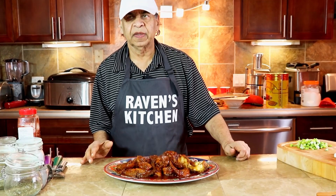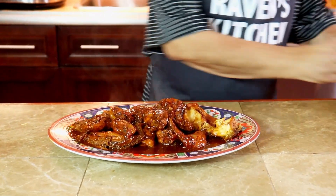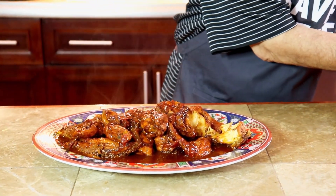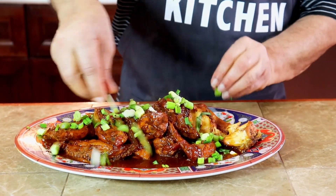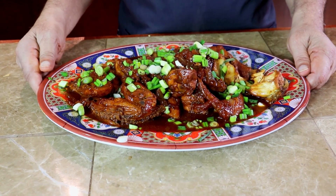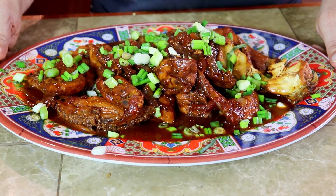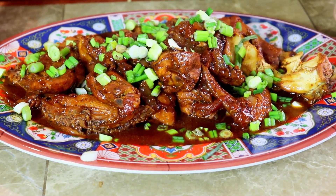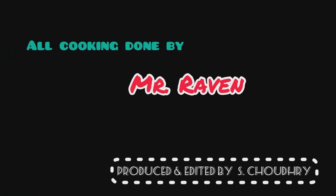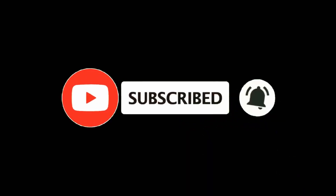Easy to try and please do not forget to subscribe to our channel. Thank you. Our last dish is the green onions. Thank you.